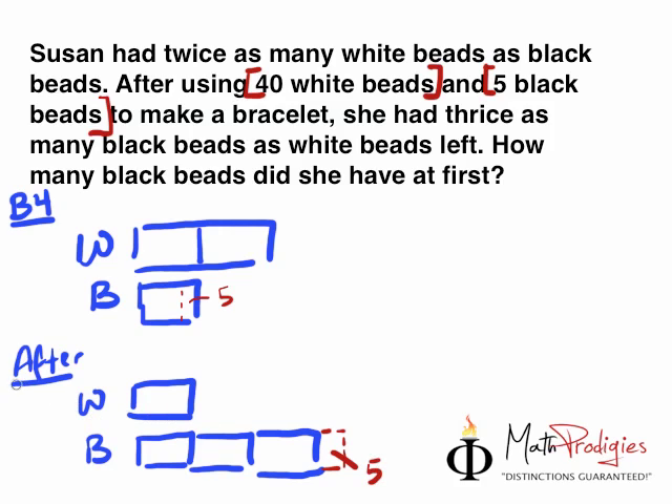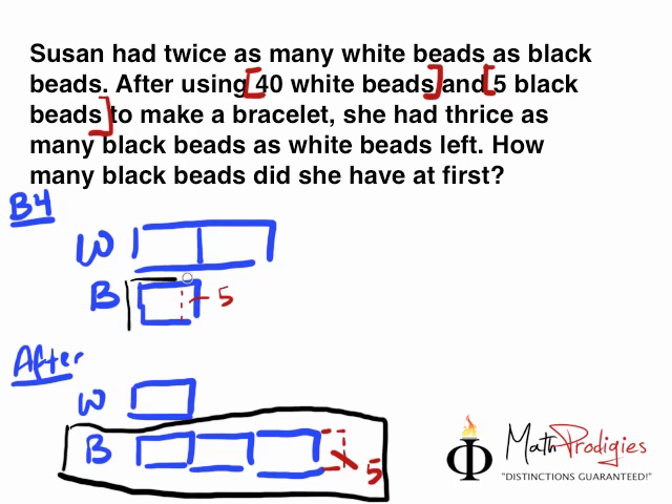Let me show you this very neatly using a black marker. This whole thing — the black beads portion — is actually the same as this whole thing in the after model. Now all we have to do is make the white model below look the same as the white one on top. So if we put it together, it will be 1, 2, 3 units. It's the same — we have 1, 2, 3 units on top and we have an extra 5 here. Good job!